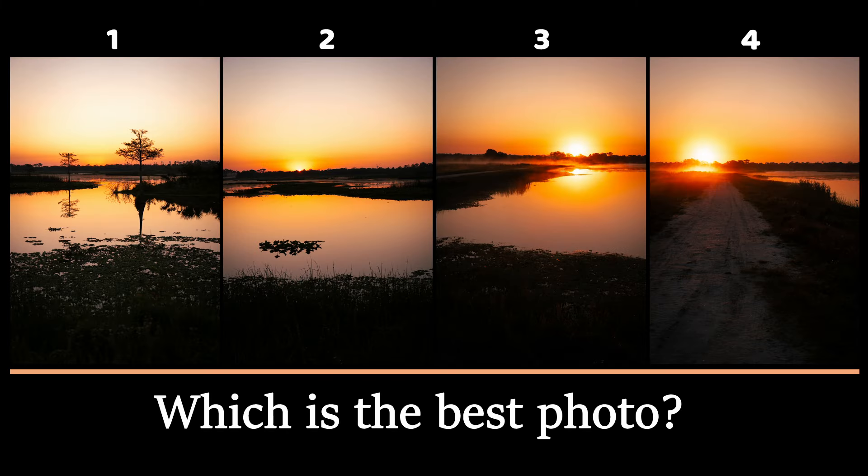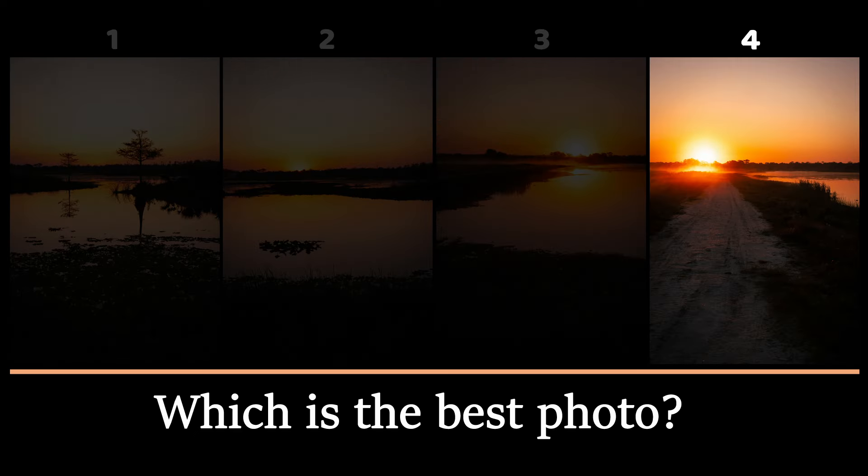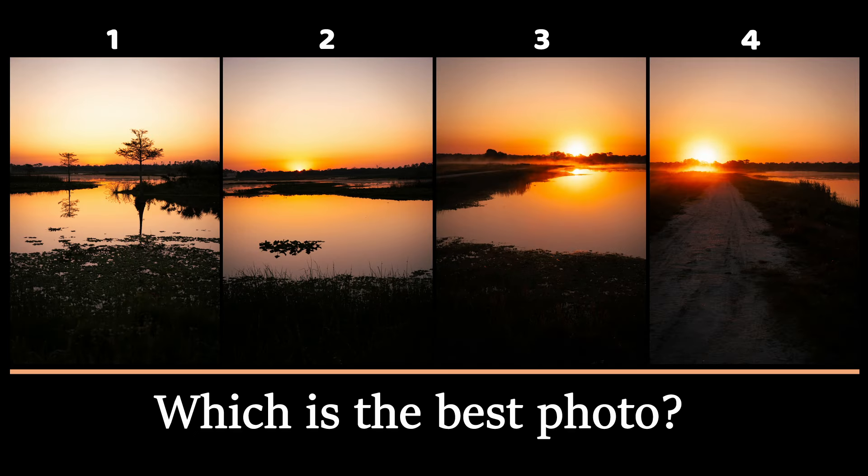Here are the four photos to vote on — which is your favorite? Is it photo number one, number two, number three, or number four? Vote by leaving a comment below. Thanks for watching.